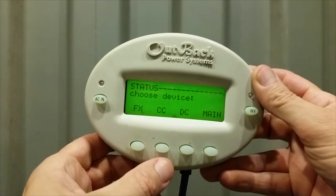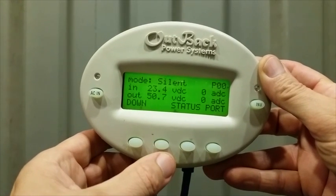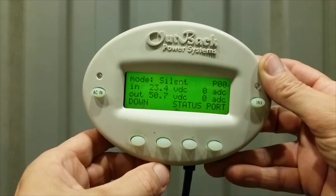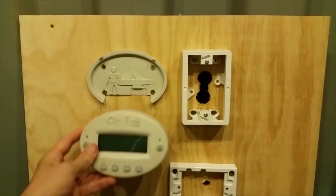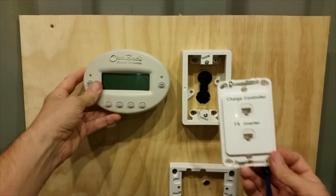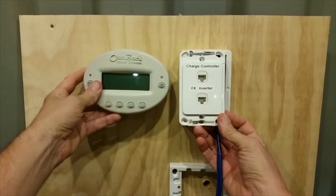If you press Status, then Charge Controller, then Meter, it shows you what it's doing. We've got 23.4 volts coming in and 50.7 volts in the batteries. The Mate fits onto its own holder and the plate fits onto a standard wall mounting — simple really.